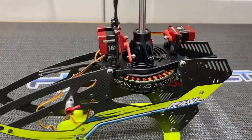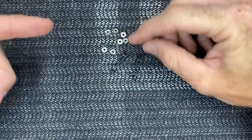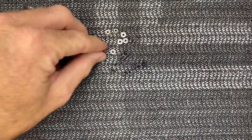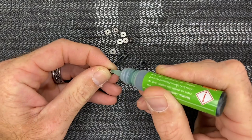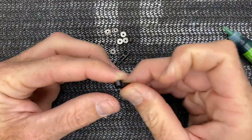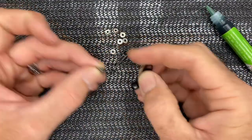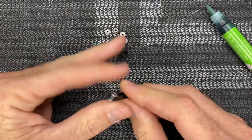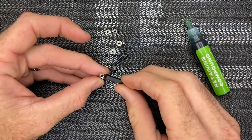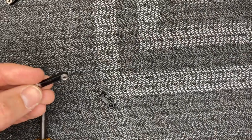First thing we are going to do is our radius arm assembly. We have our flanged bearings and our metal radius arms. You need green retaining compound — put a dab on your bearings, slide them through, give them a little twist. Do this for all of the bearings, two per side. Come back with rubbing alcohol on a paper towel to clean your arms off. Make sure you use retaining compound.